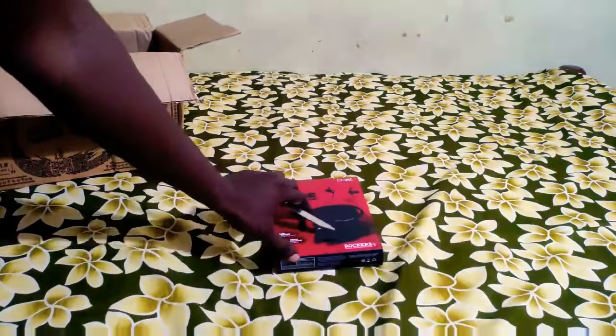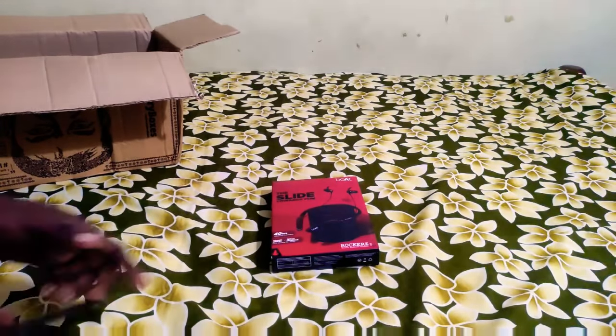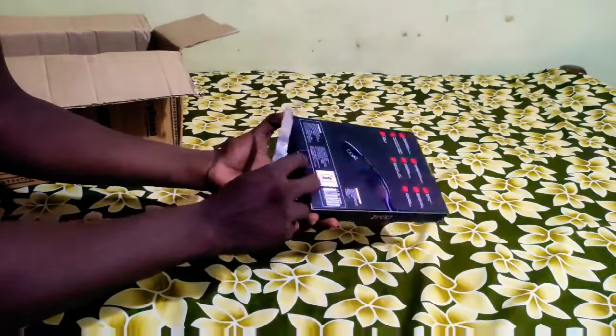This is the battery. The battery is around 600mAh. This is a lithium polymer battery.